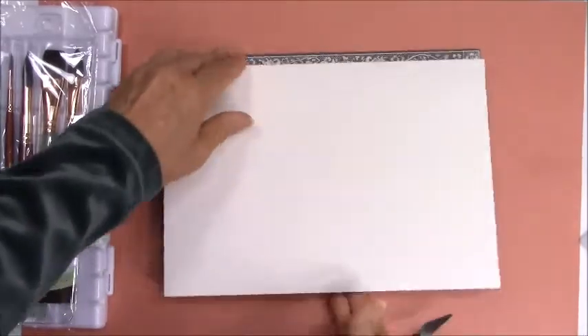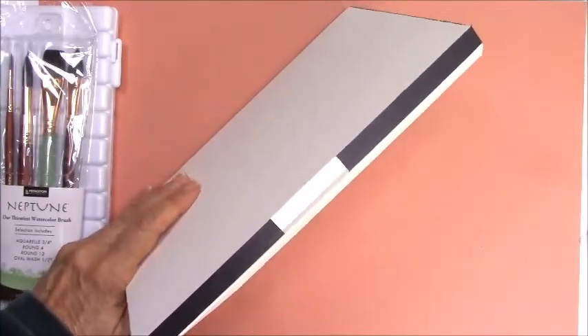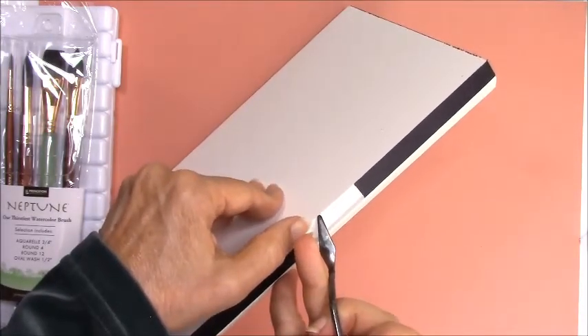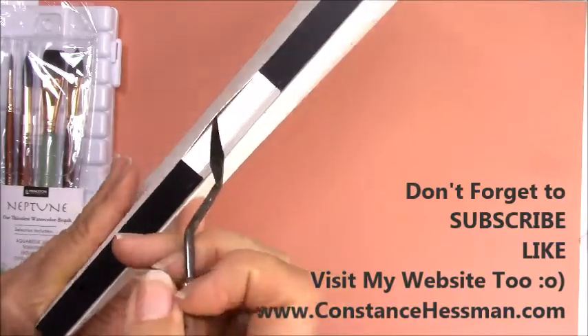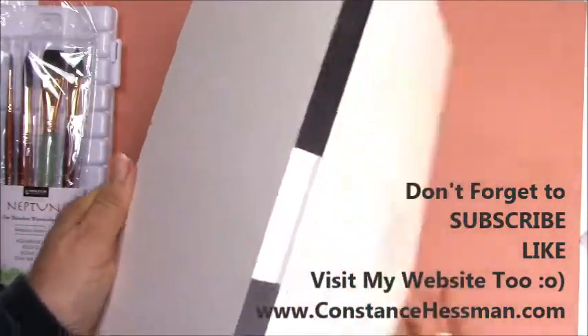Once we get done with our painting, you do the same thing — you'll put your palette knife or kitchen knife, and I oftentimes actually use just a butter knife. You'll just take one of the pieces of paper and start running it all the way around the sides.